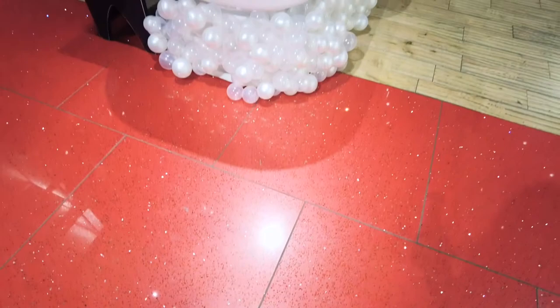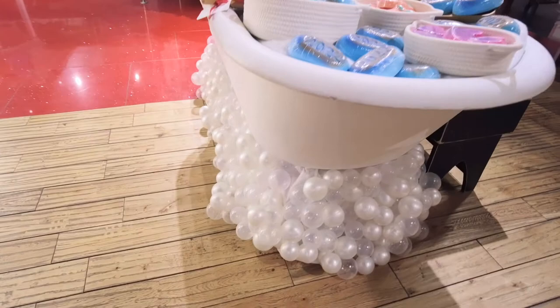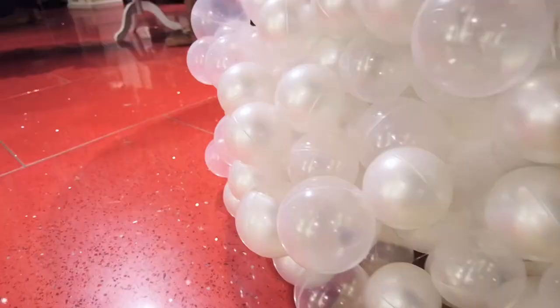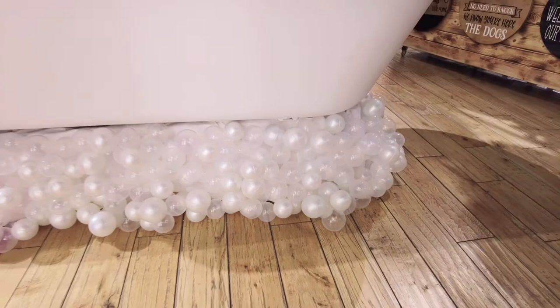All right, the tub is finally done. Are you ready to see it? Thanks for joining me as I create this beautiful bubble garland. If you like this type of content, please make sure to subscribe, hit that thumbs up, and I'll see you guys on the next one. Toodaloo!